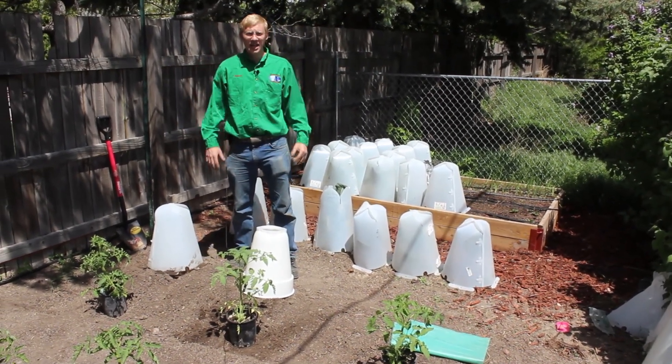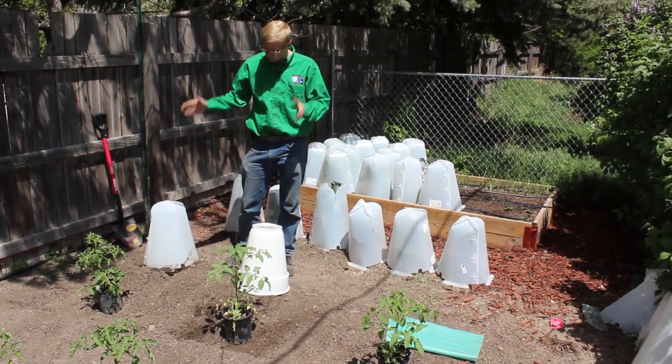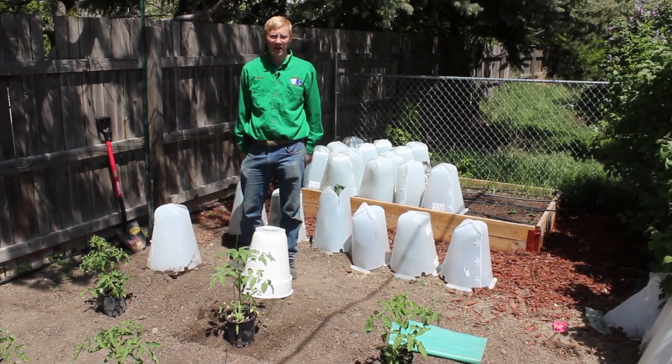So stay tuned. We'll get these planted and we will come back and give you updates so you can be the judge on which plant protector performs the best. I'll see you next time.